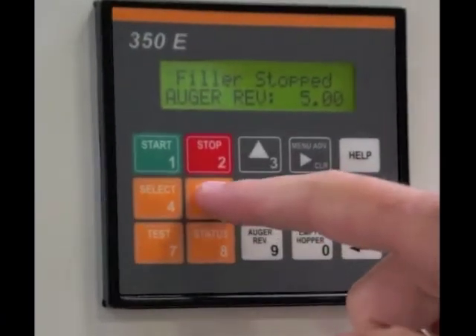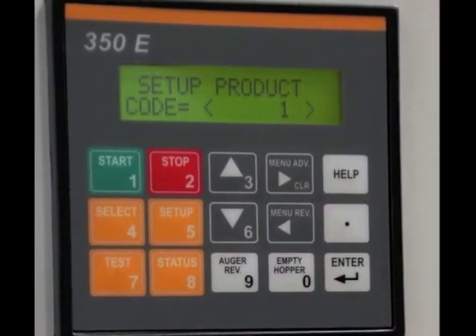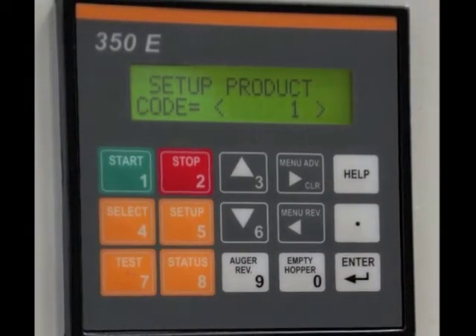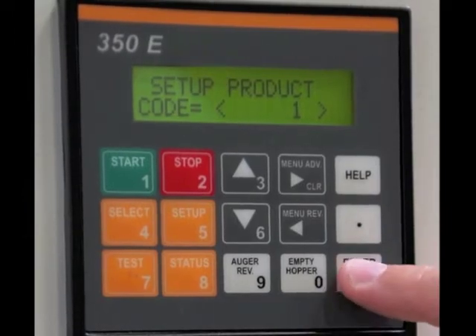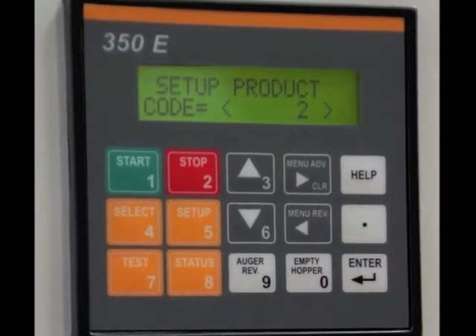To set up a recipe, go into the setup menu, go to menu advance, and set up your product number. If you'd like to change that, hit the enter button and you can change it to whatever product number you're looking to do. In this case, we'll do product number two.